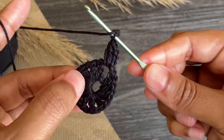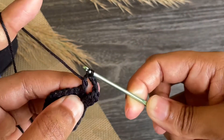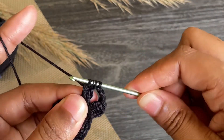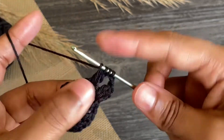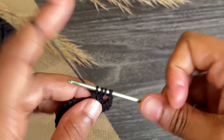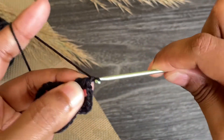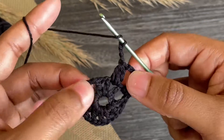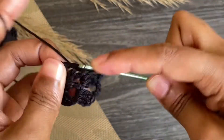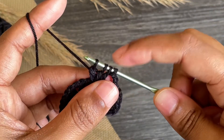From here work chain three and make another cluster into the next chain space. Start a double crochet but don't finish it, again yarn over, start another double crochet but don't finish it, and again work another double crochet but don't finish it — we have four loops on our hook. Yarn over, pull through all — this is the next three double crochet cluster. Continue making three double crochet clusters in each chain space with three chains in between.